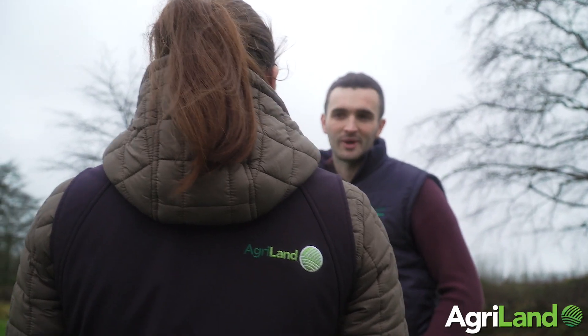Today, Sean McMahon will be showing us just how easy it is to carry out grass measuring on your dairy farm.